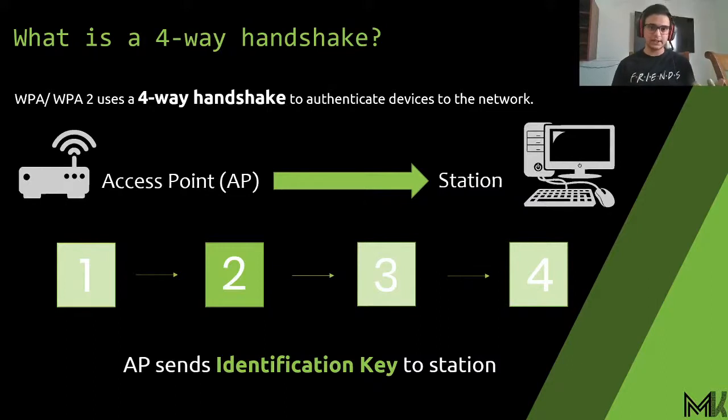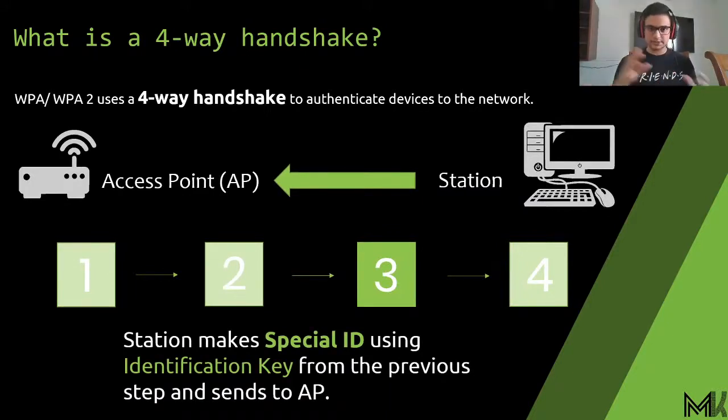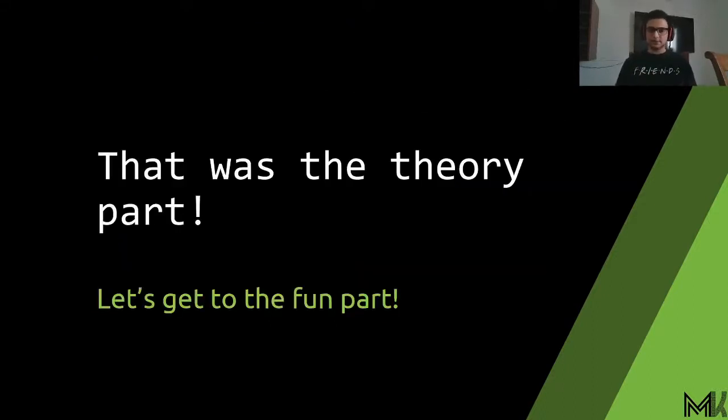Step two is identification: the access point sends an identification key to the station. The station uses that key to create a special ID, which is sent back to the access point. In step three, the access point uses that ID to create a temporary transient key and reveals it to the station so it can connect. There is also an optional fourth step where the station replies back to the access point confirming it is in the network.